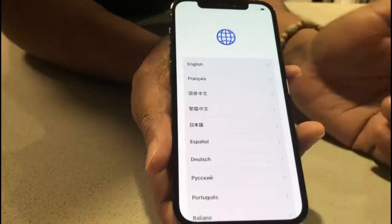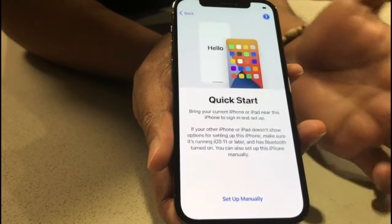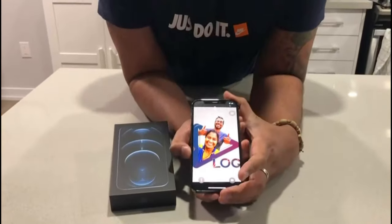Swipe up and you get the language selection — select English and then select your region. We'll be back after the quick setup. Okay, we've completed setting up the phone. Thank you all for joining Shaby Vlog for the unboxing of the iPhone 12 Pro. If you do like the content, please like and subscribe to our channel. Stay safe, peace.